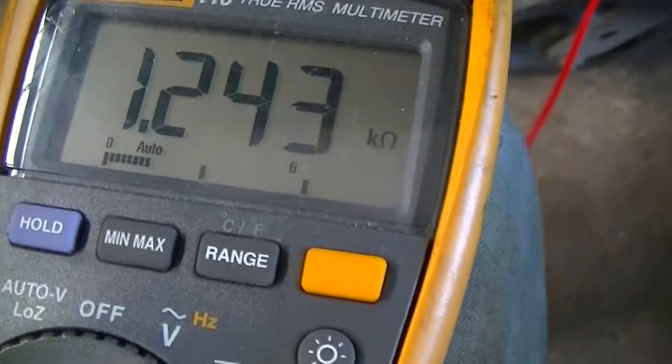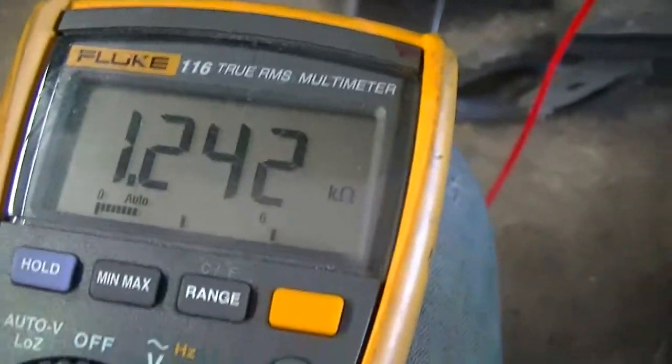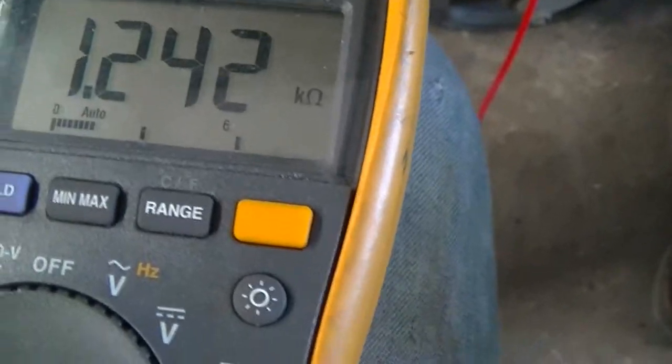And I'm getting 1.2 kilohms — that's not anywhere near what it should be.